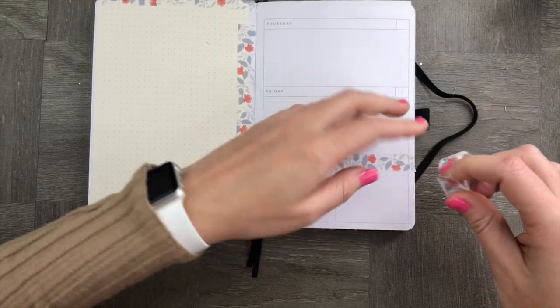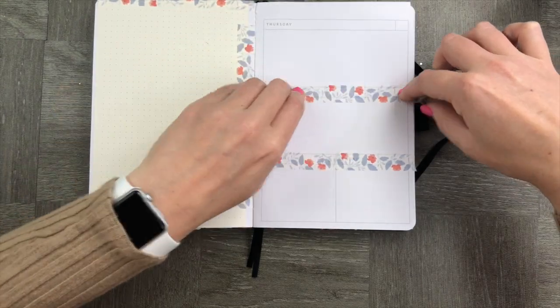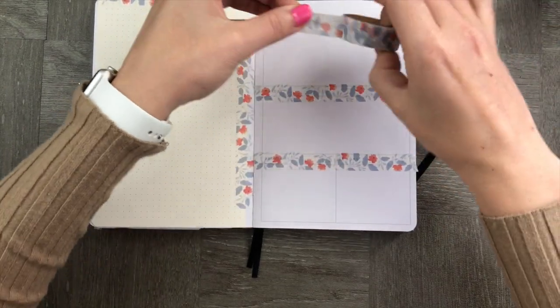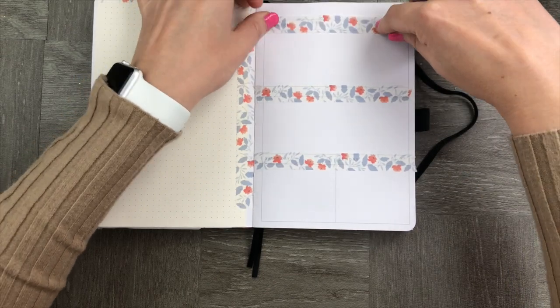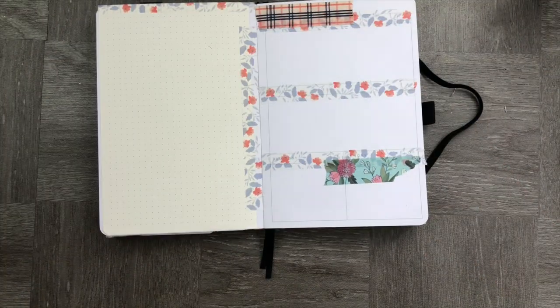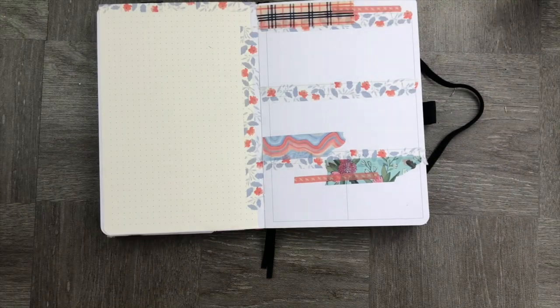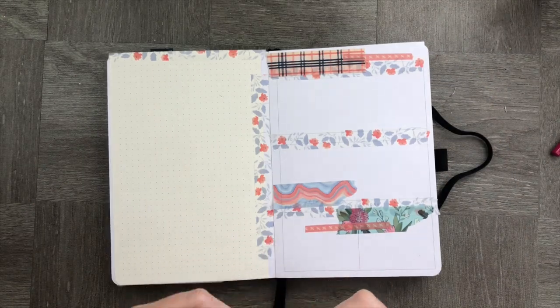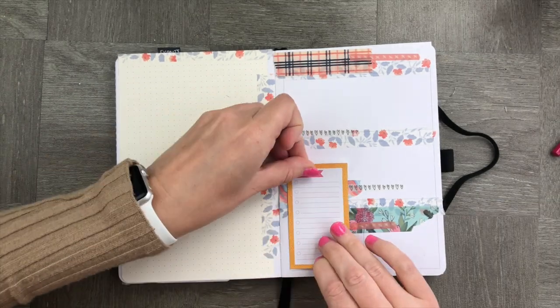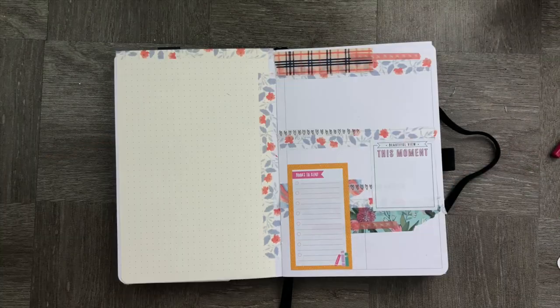Last but not least, we're going to create a dashboard page. I'm using the washi tape from my first page to cover up the days-of-the-week boxes. Then I'm going to add a couple more embellishments around the page to give it some texture and vibrance. The dashboard is going to contain some key goals for the month, some things I want to read, a to-do list, and just general things that I might want to reflect on or use throughout the month.